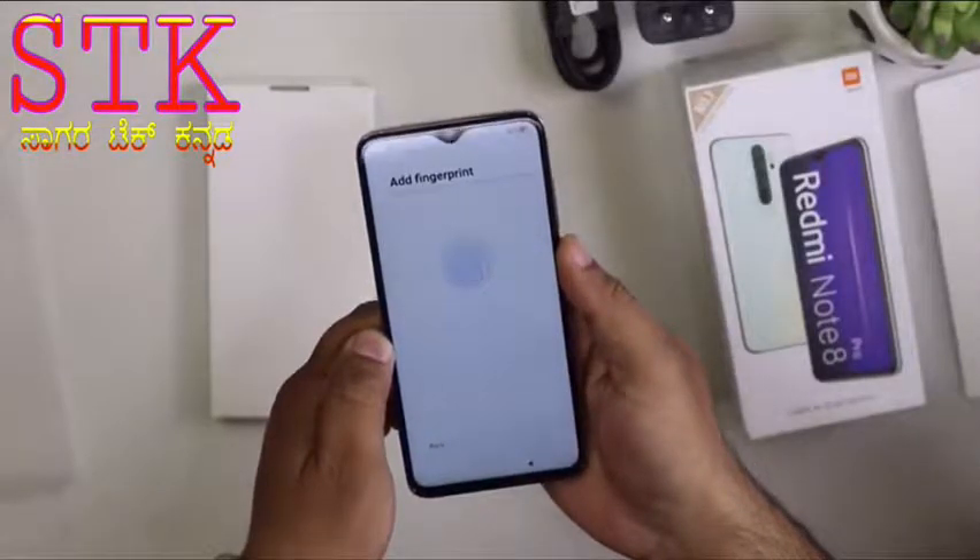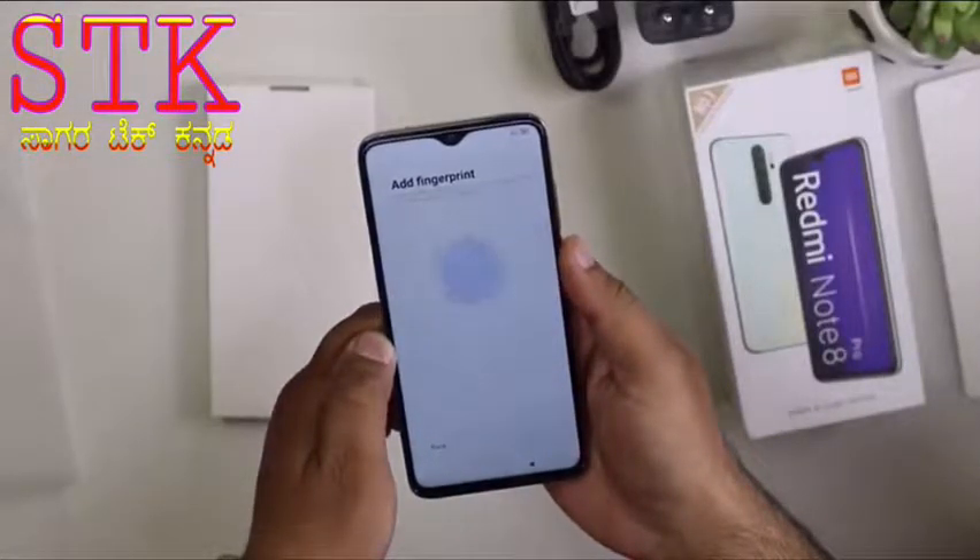We have a 2 megapixel camera and an 8 megapixel camera. This camera is a depth sensing camera.